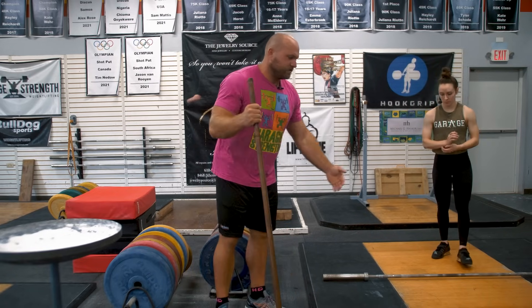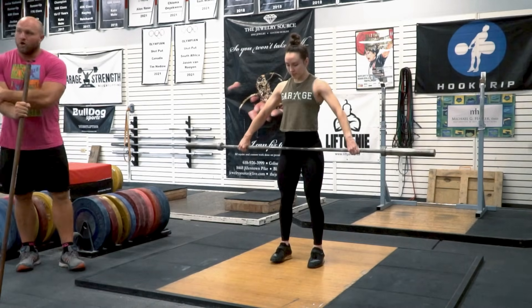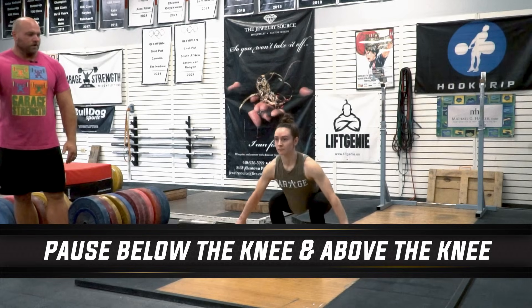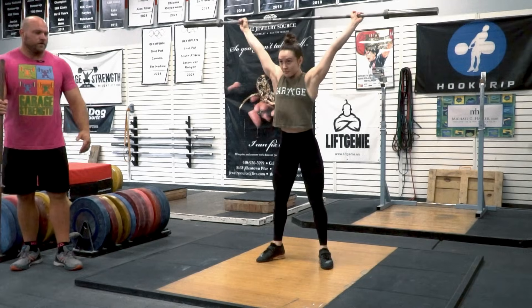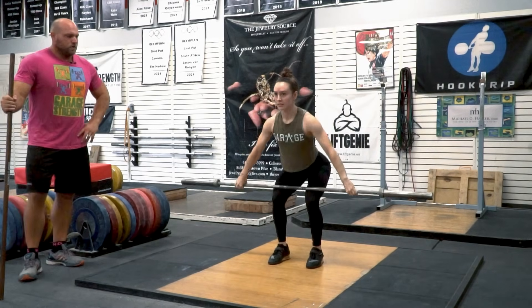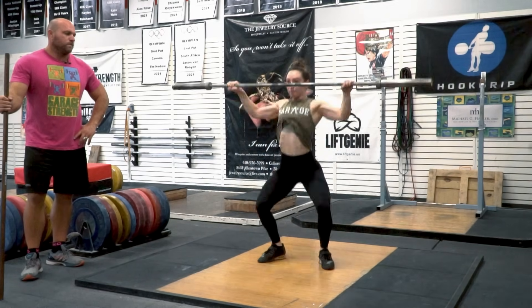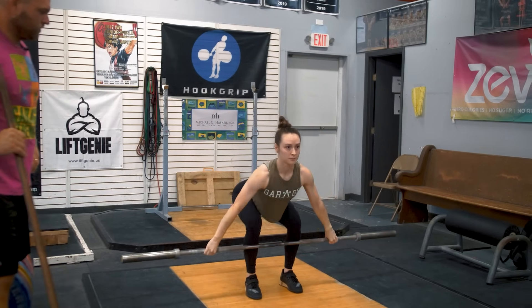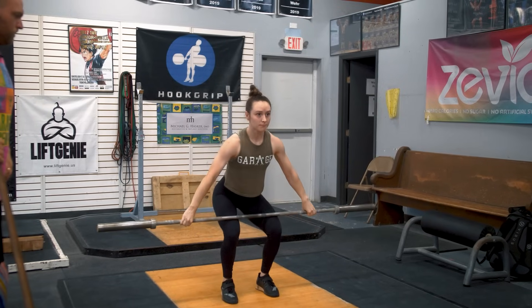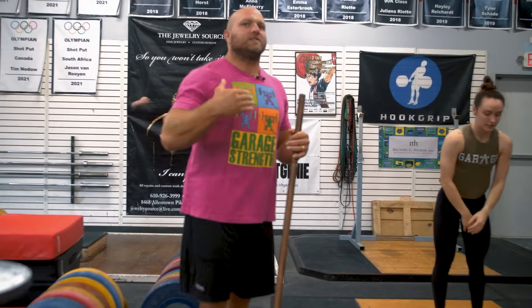Now Haley's going to get into the set position off the floor with that grip. She's going to pause below the knee for two seconds, then above the knee — now she's in that hip position and snatch. Give me two more of those. Now we can start to see it's beginning to look like a full snatch, and that next step is going to be doing the full lift.